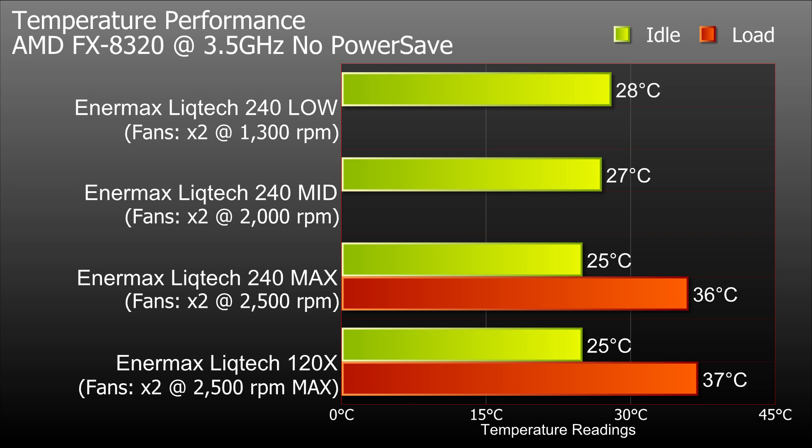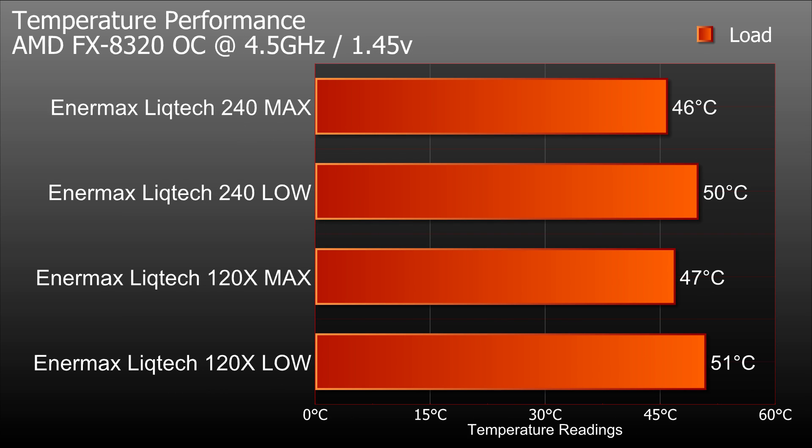Here are the results from the Enimax 240. There's not a massive difference between the 120 and the 240. On the normal test with no power save mode, idle is 25 degrees and under load 36 degrees at maximum RPM. On the overclocked test I did two results — maximum and low RPM. At maximum RPM we got 46 degrees overclocked, and on the lowest setting it was 50 degrees. There's only about a one degree difference between the 120X and the 240 in both normal and overclocked modes.